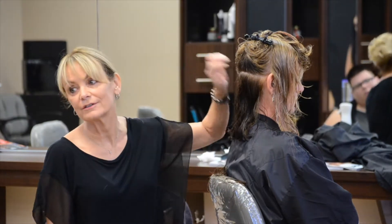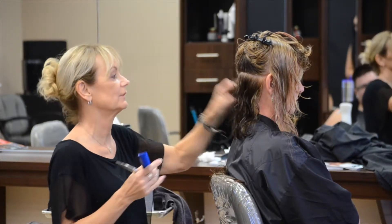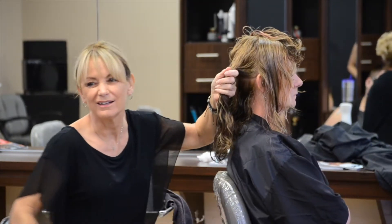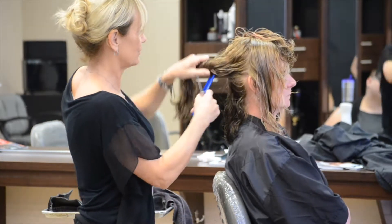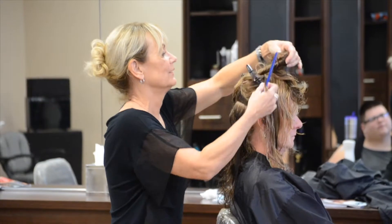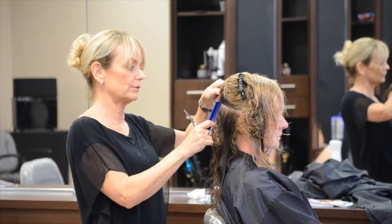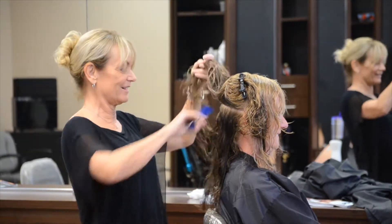Does anybody have a side that they always leave longer? My left — everybody's left. I've been trying to figure out and correct it my whole career. I think it's just my body position. I had a client that is a seasonal client — she goes to someone else in the summer and she said, 'Oh my gosh, my guy up north always leaves the right side longer.' I said perfect — we'll balance each other out.